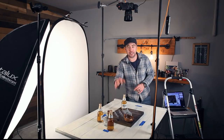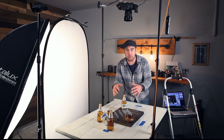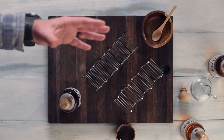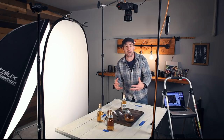Once I get the tacos down on the table, I'll definitely adjust the bowl of salsa and the jar of sauce. I usually find that once the food is on the table everything changes a little, because the food might be larger or smaller than you originally envisioned. On a real shoot, I'd get all of this ready while the food was cooking so that when it comes out I'm ready to go. But now that I have this composition mapped out in my mind, I can get ready on this food styling time-lapse.